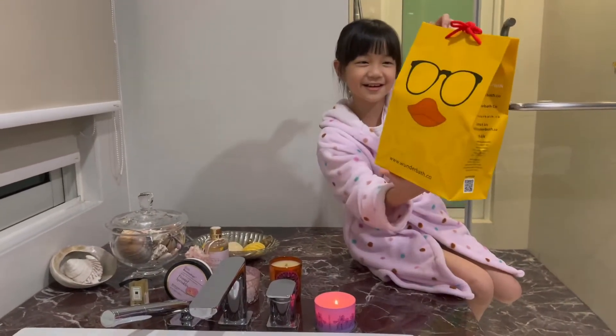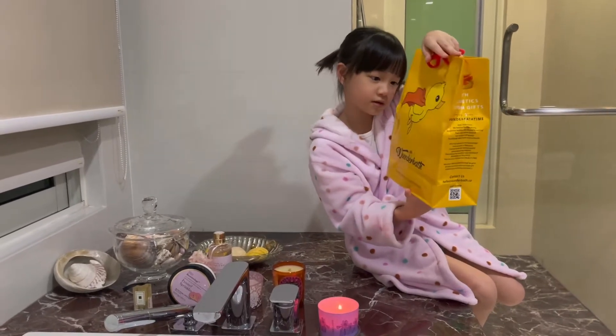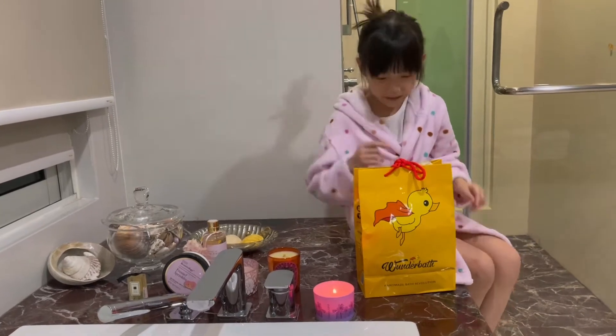It's so cute. Oh, it even has a duck over there — that is so cute! Okay, let's unbox it.